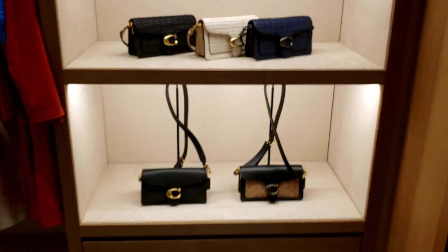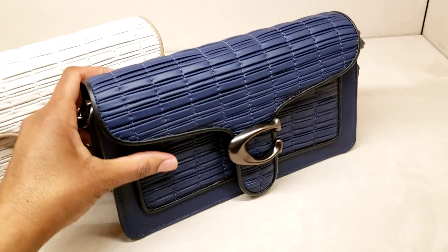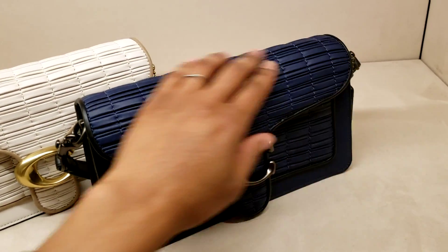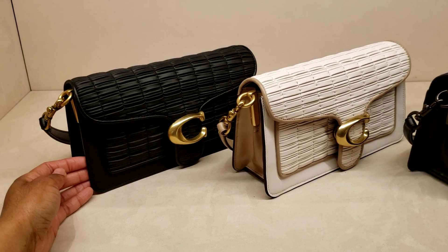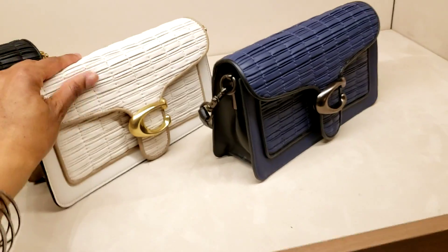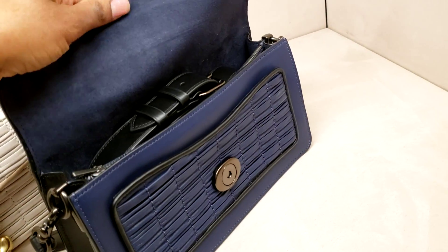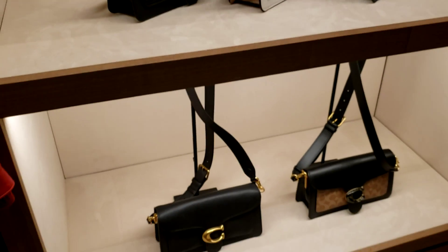I didn't show you the new Tabby material they've done. I love the color — it's interesting. I'm not really into the Tabby anyway so I wouldn't purchase any of these, but it's actually pretty attractive. It's a little much for me, but it's definitely cool that they can do that.